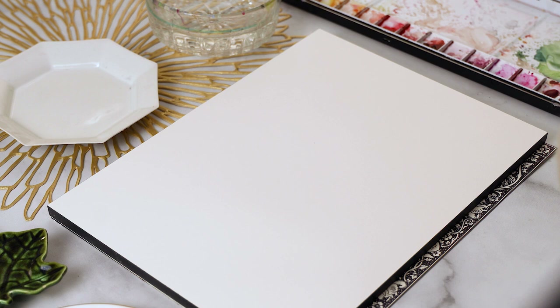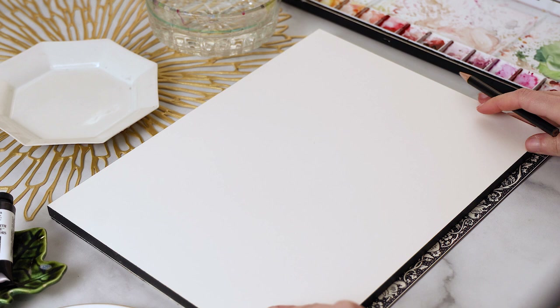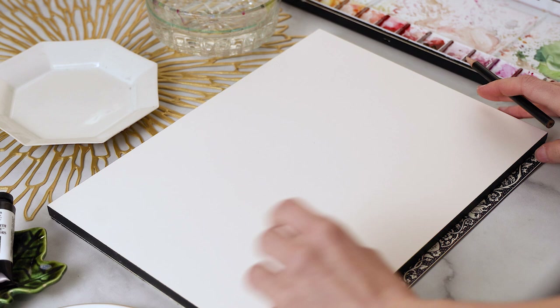Let's get our supplies ready. I have my watercolor block, some watercolors, a brush — all the things you need to start painting. What I'm going to start doing first is I'm going to draw a line, a baseline along the bottom of my paper for all of my ballerinas to be standing on, so that it creates a nice even composition.